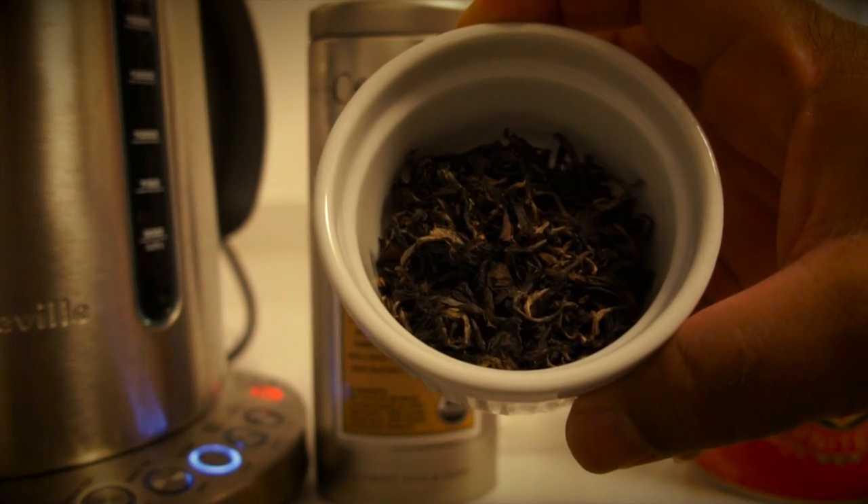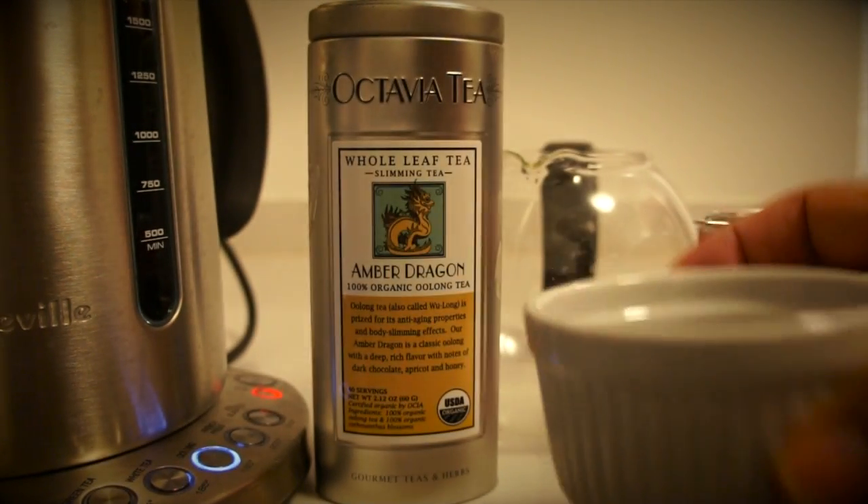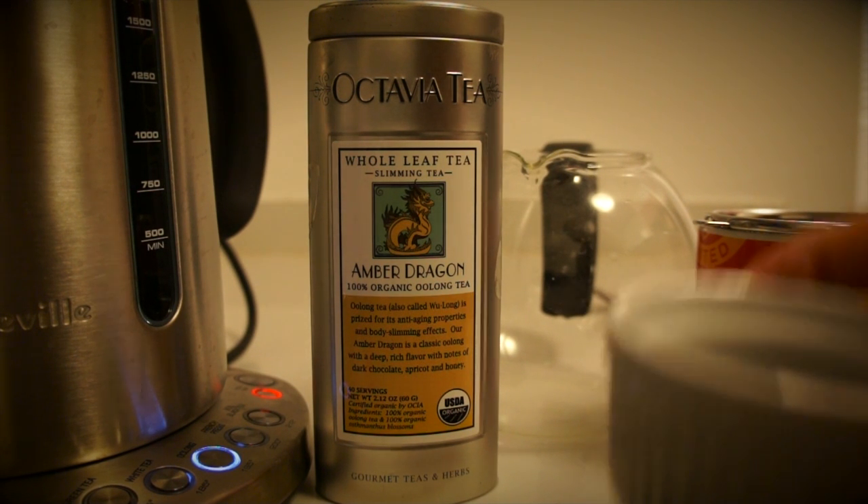What I have here is some nice Oolong. It's a really good antioxidant tea, and some people also say it helps keep you slim.